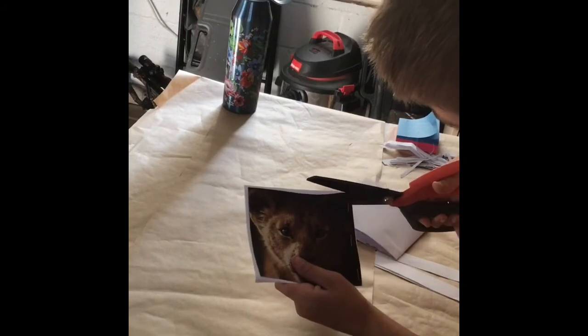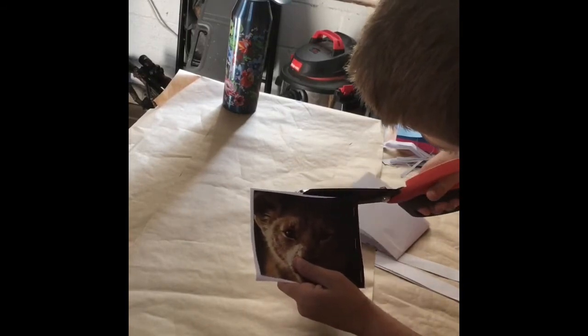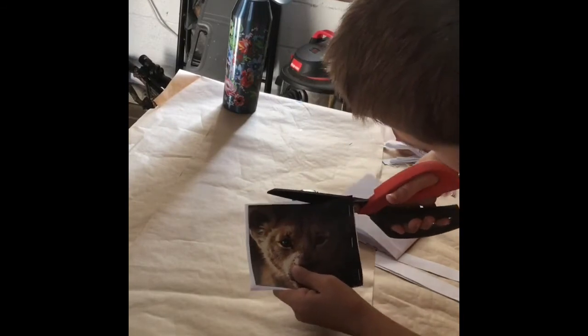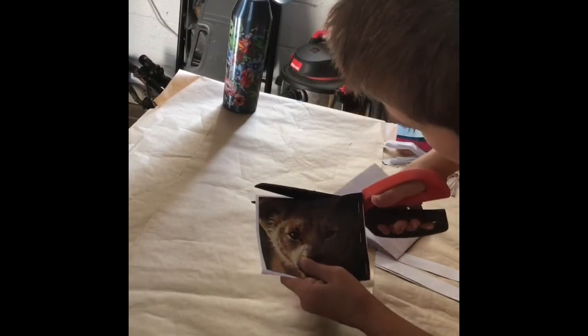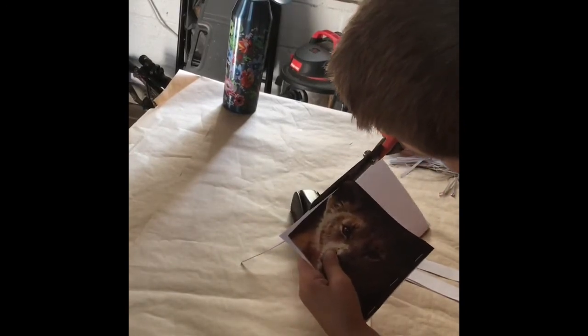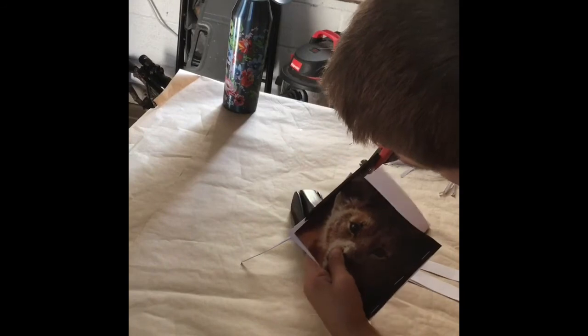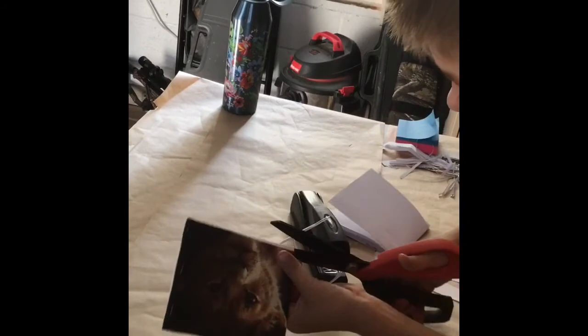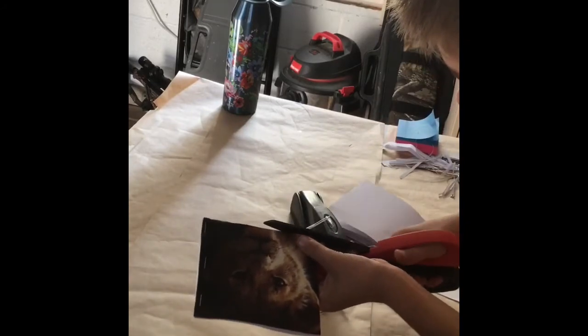Now we're just going to cut off the little bit of excess. We're gonna cut through here and around. Make sure to be careful with the scissors because ours are really big and sharp. You don't want to go too fast or you could cut yourself, so be careful as you cut around.